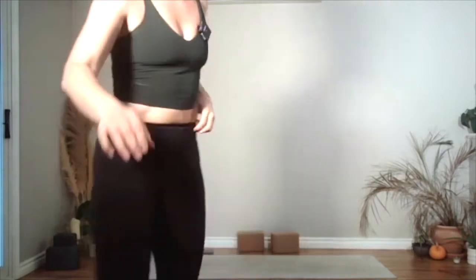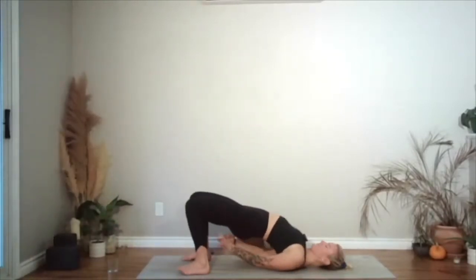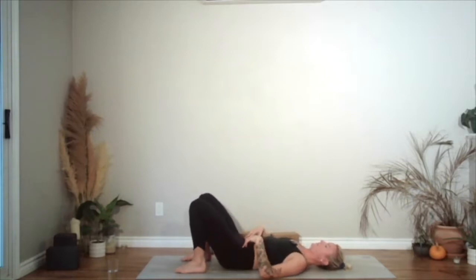Lift your hips up, coming to a bridge. You can walk your shoulder blades underneath you, release the hands, and ground the arms. Take your time here to roll down for five — glutes will land last — four, three, two, and then one.